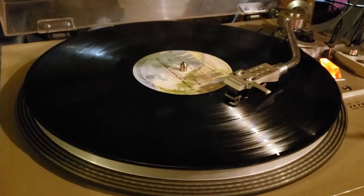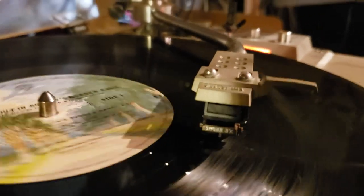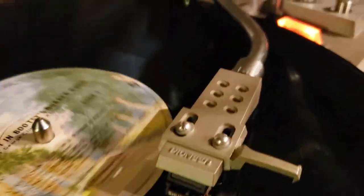We'll watch it do an automatic return at the end of this album. That's a Shure 3X cartridge installed in the original Pioneer head shell.